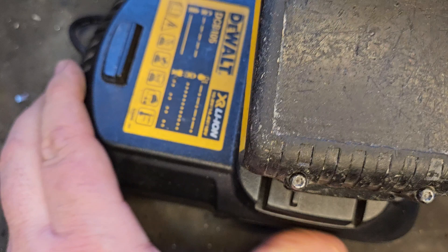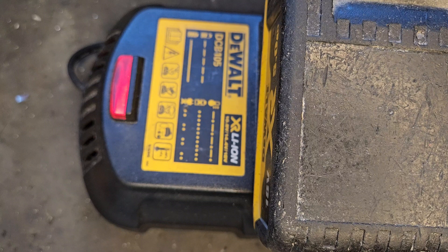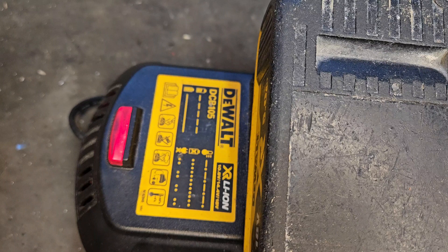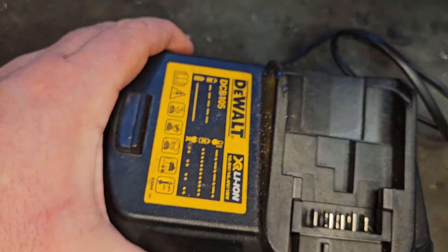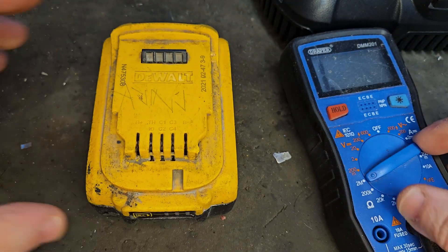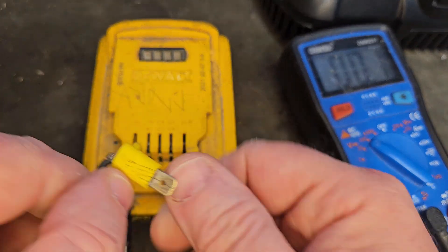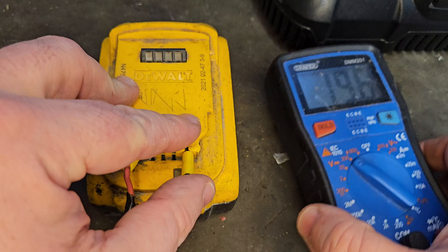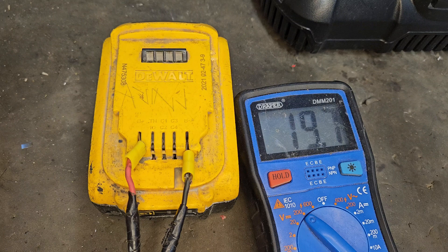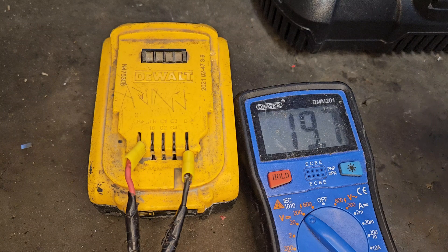It's charging, so that's going to take a bit of time. We'll leave it here and come back later. Some time has passed — we've got a solid red light on the charger, which means a fully charged battery. We've got 3 bars and the voltage is 19.7V. It didn't quite reach 20 volts because of a little bit of cell imbalance with the two replacement cells not exactly matching in voltage.